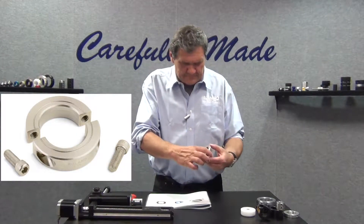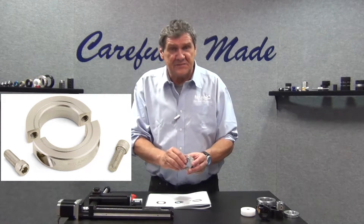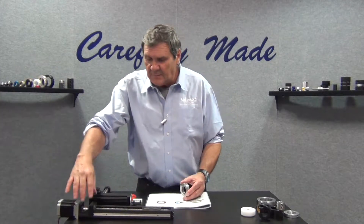Split design allows for in-place servicing. For example,